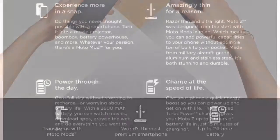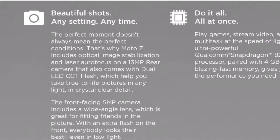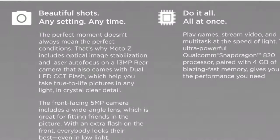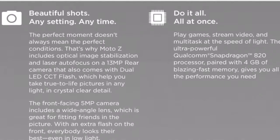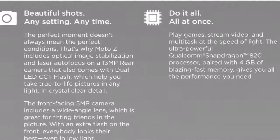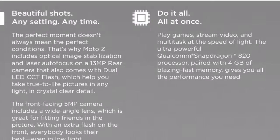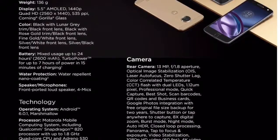The company claims it's the thinnest smartphone in the world. It's having a 2600mAh battery, and charging it with a turbocharger for 15 minutes can give you 7 hours of battery life. It's having a 13MP rear camera with laser autofocus and optical image stabilization, dual LED flash, and a 5MP front camera with its own flash — really good for selfies. It's also having the Snapdragon 820 with 4GB RAM. Here are the specs and also a video describing the Moto Z.